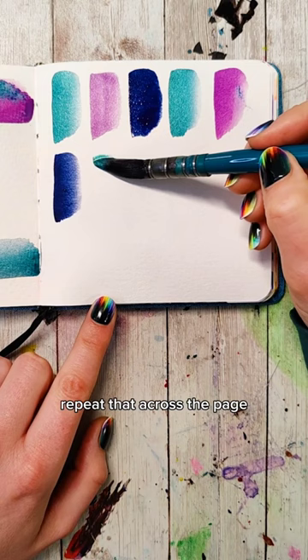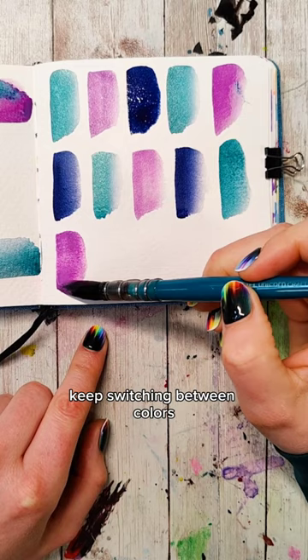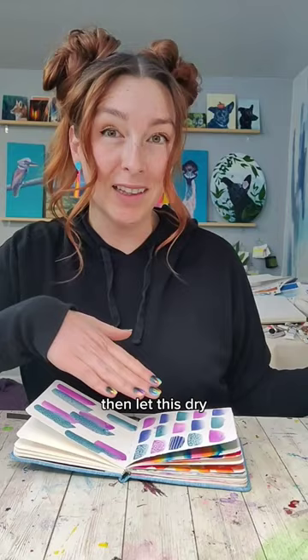Then when you go down to the next row, go to the next color. Keep switching between colors making those strokes until you fill the entire page. Then let this dry or make it dry.